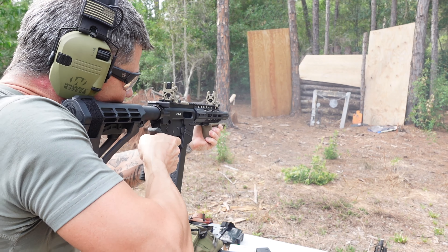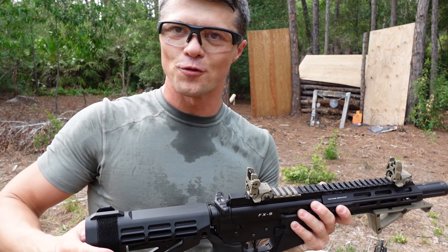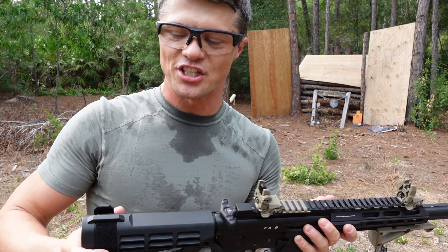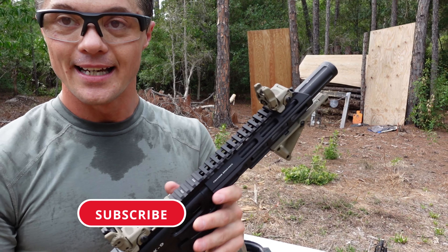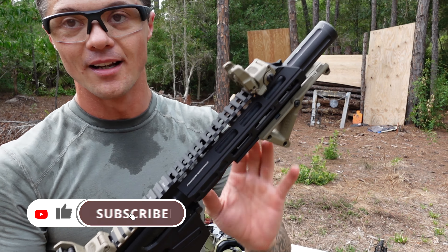First, the stock — we have a collapsible, I think three or four position stock. But technically this is a brace stock, so you can actually use it as a brace as well. The reason they do it is because they also have shorter barrel versions where a stock wouldn't be applicable. You'll only be able to buy the eight-inch barrel version with a stock like this — anything shorter, you're going to get just a brace, for ATF purposes.